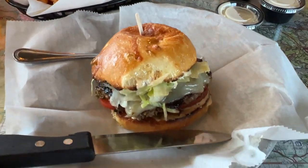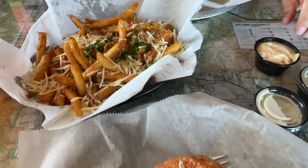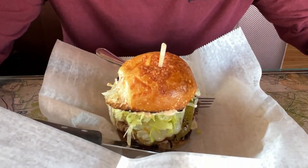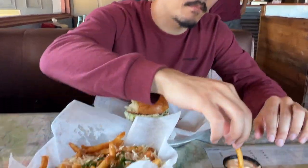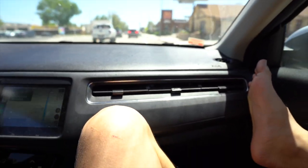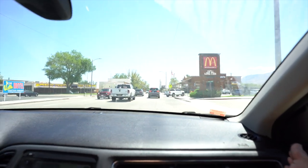So I got a jalapeño burger and some garlic parmesan fries, and then I got the hot shot burger, which is a pulled pork burger with a bunch of other things. Approximately three and a half more hours on the road — so here we go. McDonald's!